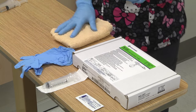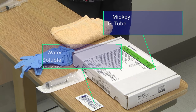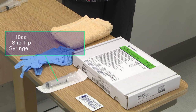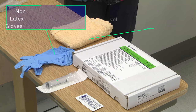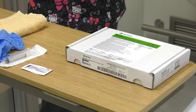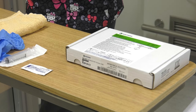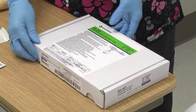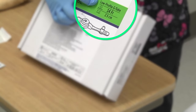Wash your hands and gather your supplies: Mickey G-tube, water-soluble lubricant, 10cc slip tip syringe, water, non-latex gloves, and a towel. Wash your hands and put non-latex gloves on. Gloves are only required in hospital settings.